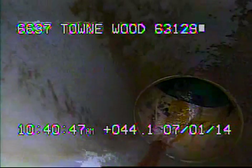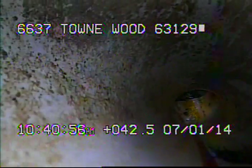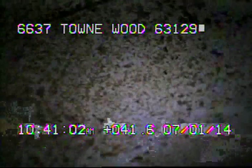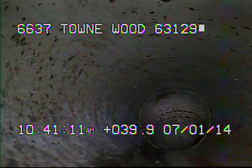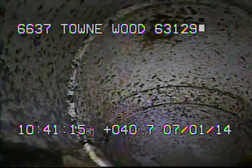Right here we're coming up on a sanitary drop. The top of the drop is where the tree roots are. You can see a small amount of them in the lower right-hand corner of the screen. The tree roots that are still in here are very minute.